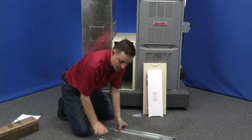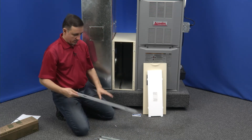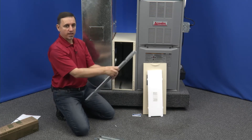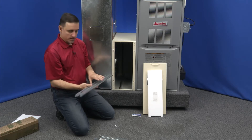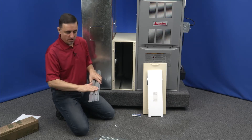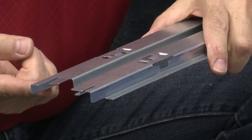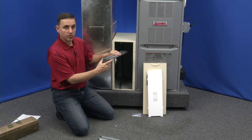These all snap together — no tools are necessary. With these rails, there's no front or back, but there is an inside and an outside. The part that goes inside is here, and this part goes outside, because you want these rails sticking in since this is what the new filter is going to slide onto.